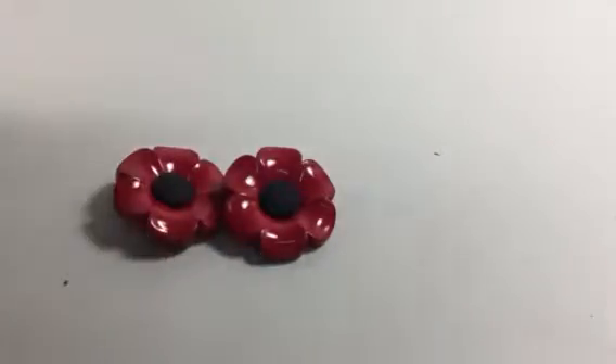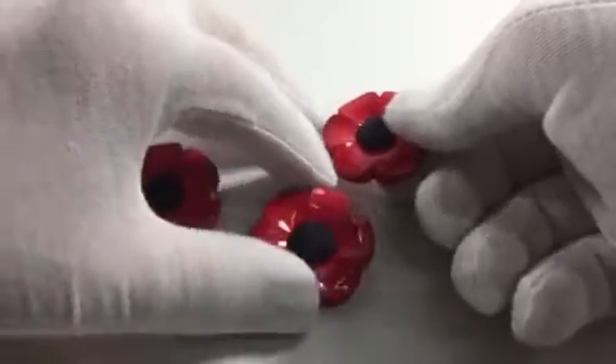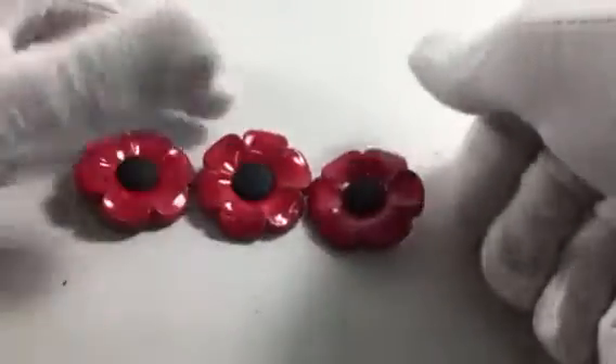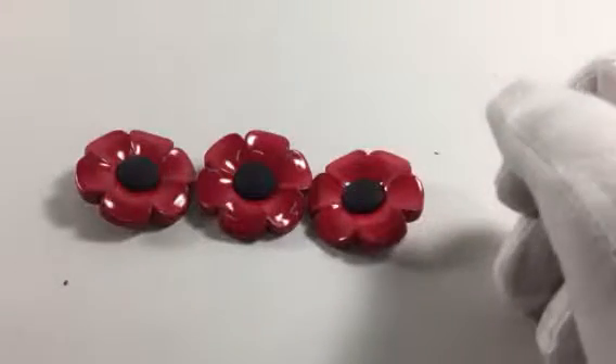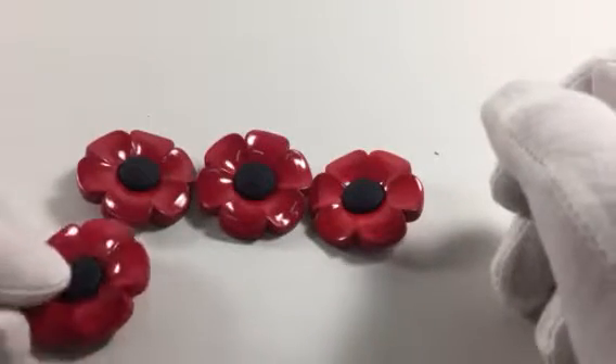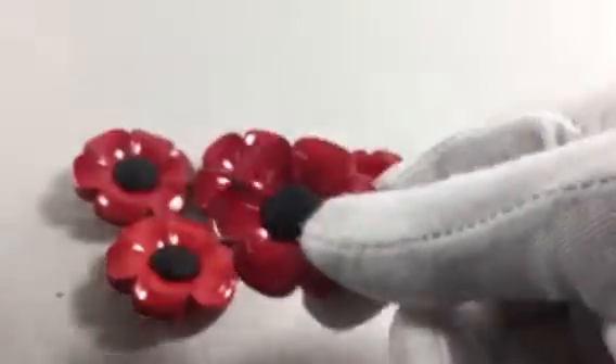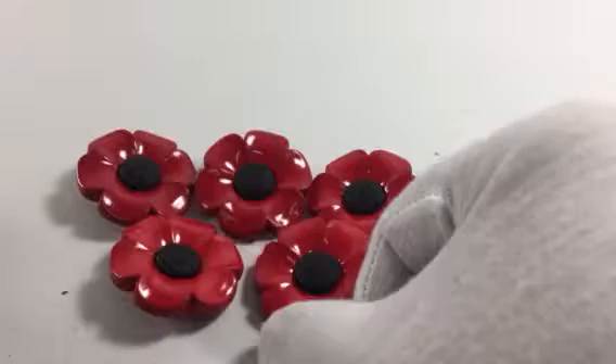What is it? 11 minutes past 11 on the 11th day of the 11th month, or something like that. But there we have five buttons. Just to give you an illustration, you can see that there's a shine on one side and the core, the centre, is a matte black pop.